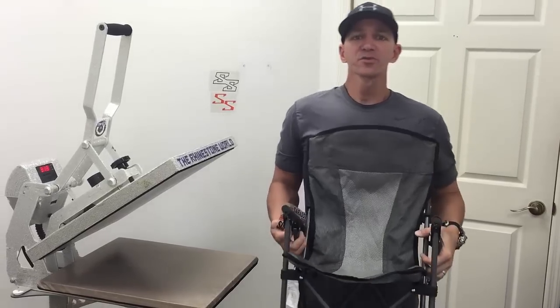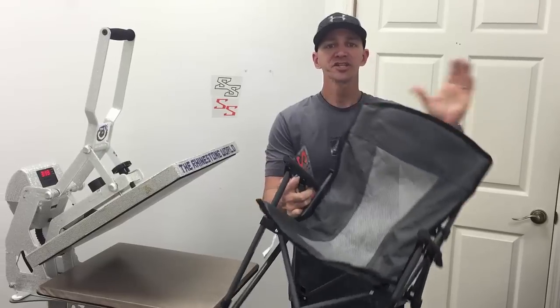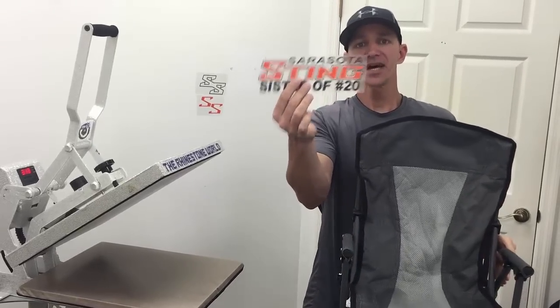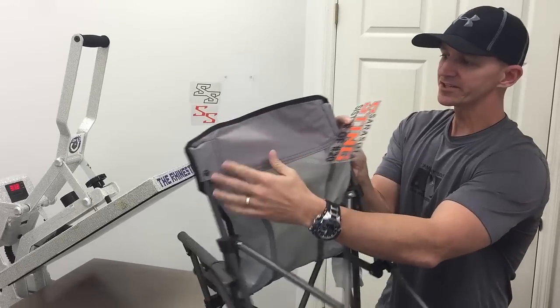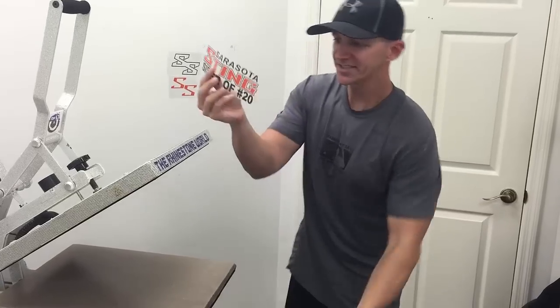Hey there TRW crew, Matt Visago here with rhinestoneworld.com. Today we are going to customize a chair for out of the baseball field. We have our logo here that we've been using a lot lately. We're going to put a Sarasota Sting Sister number 20 on the back of the chair, then we're going to put a little logo on the front and show you how easy this is to do.